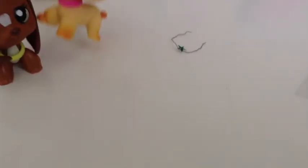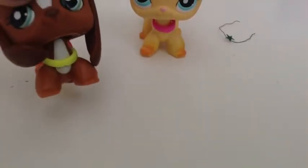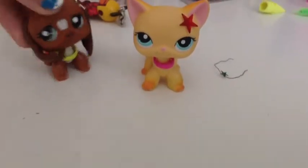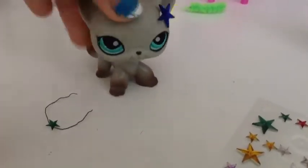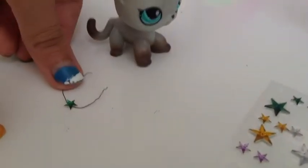For this wire necklace I suggest you don't put it on beagles or animals with ears that are in the way, because it's really hard to put on. The eraser cap necklaces work really well on them. I suggest putting the wire necklace on a cat or a dachshund — those are the commonly used pet shop figures you'd want to find clothing for. And there we go, two awesome necklaces!